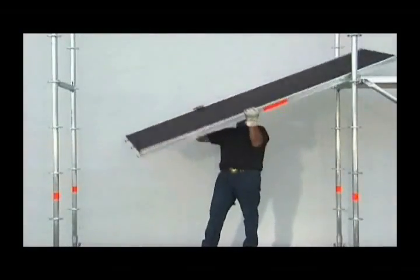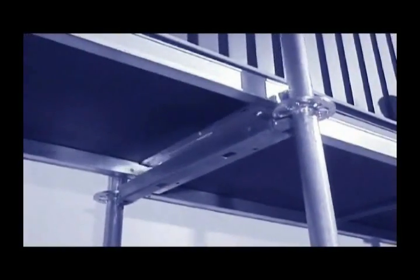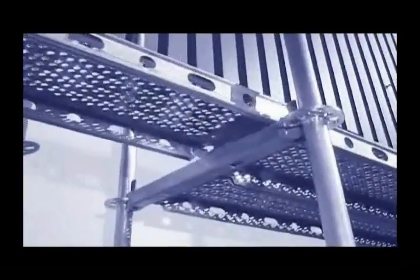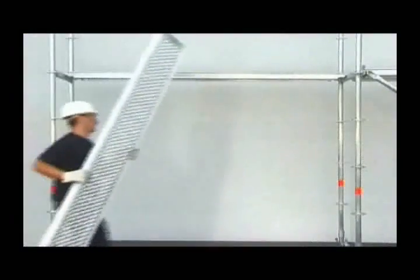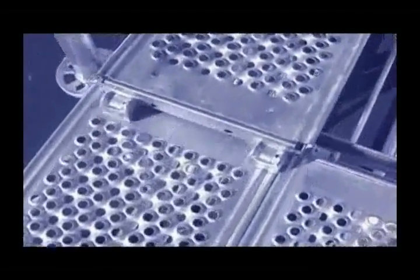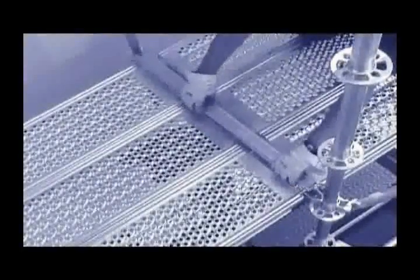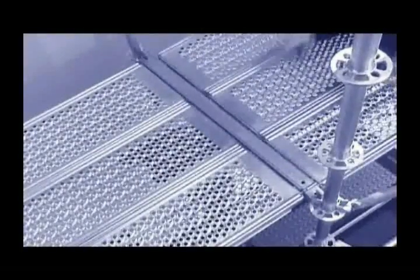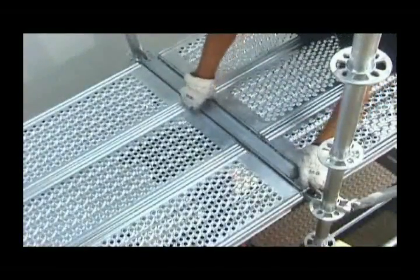Layher decks provide both a safe working platform and a reinforcing effect wherever needed in the scaffolding. With modular lengths, they can be used for various load groups. The claws of the decks slide rapidly and reliably into the receiving transom during assembly. A lift-off preventer secures the decks and obviates the need for longitudinal ledgers parallel to the decks, adding to the advantages for assembly and transport.